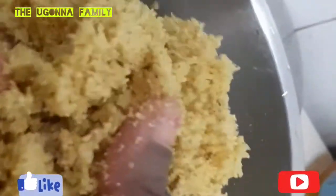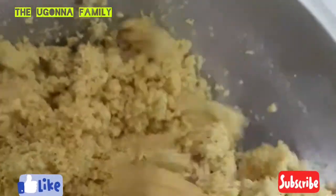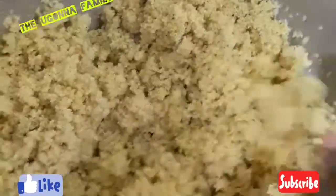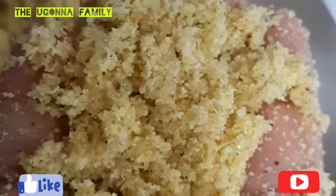Here is the chaff. I don't have a use for it — some people feed it to their chickens, but I don't think I can use it for anything, so I'll just throw it away. That's the chaff I got after blending.